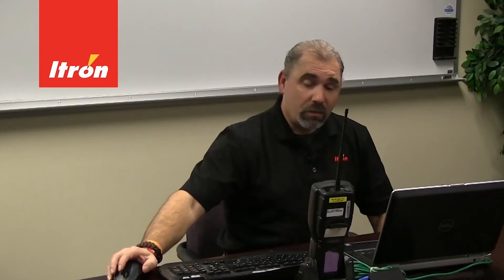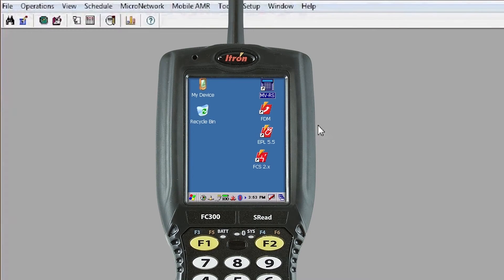Now that you have those two pieces of information, the other thing you need to know is how you're putting an IP address on the handheld. There are two ways: one is a static IP address, where you enter an IP address specifically for the handheld; the other is DHCP, where an IP address is automatically assigned to the handheld.